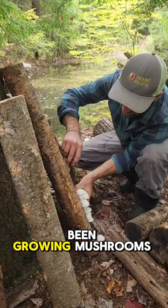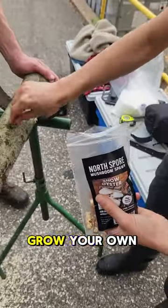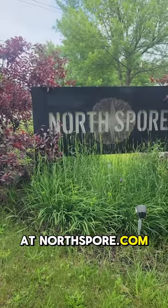Winslow Farms has been growing mushrooms for years using our spawn. To learn more about their farm or how to grow your own mushrooms on logs, check out our YouTube channel or website at norspore.com.